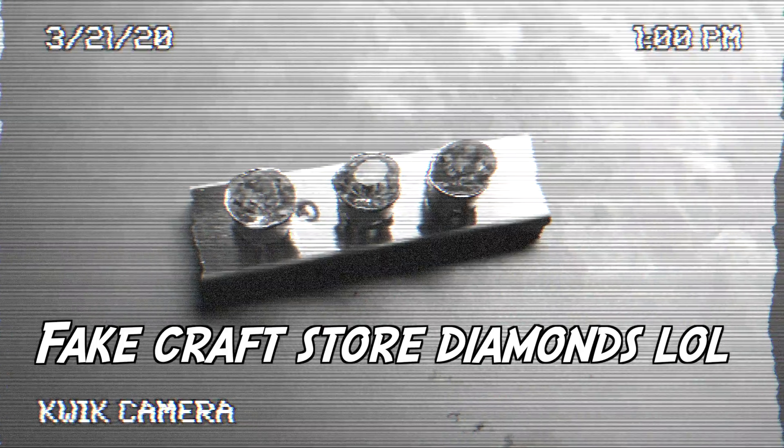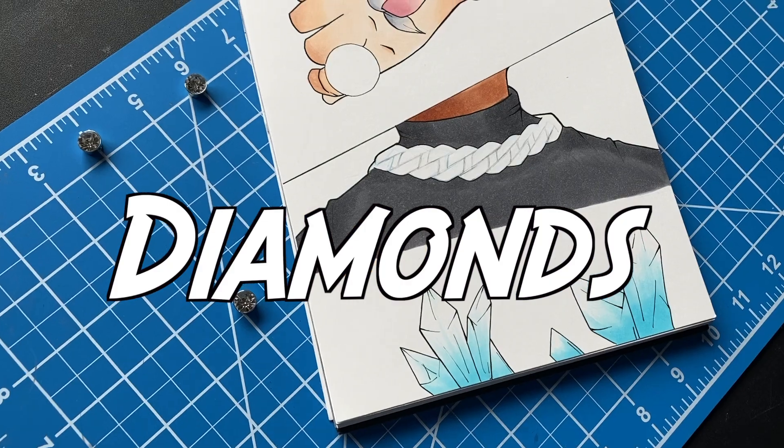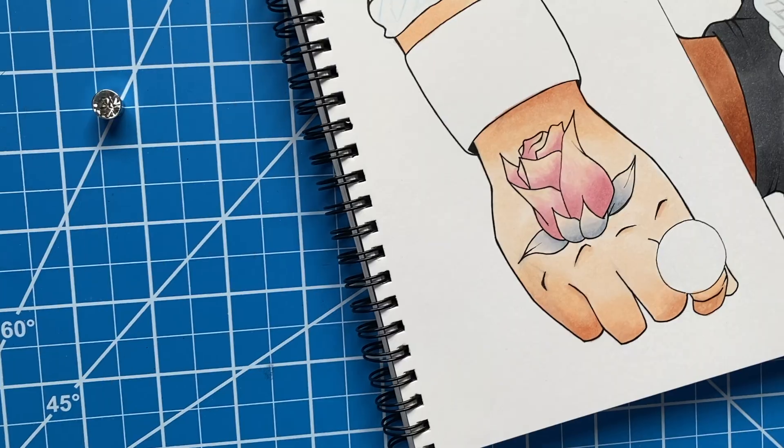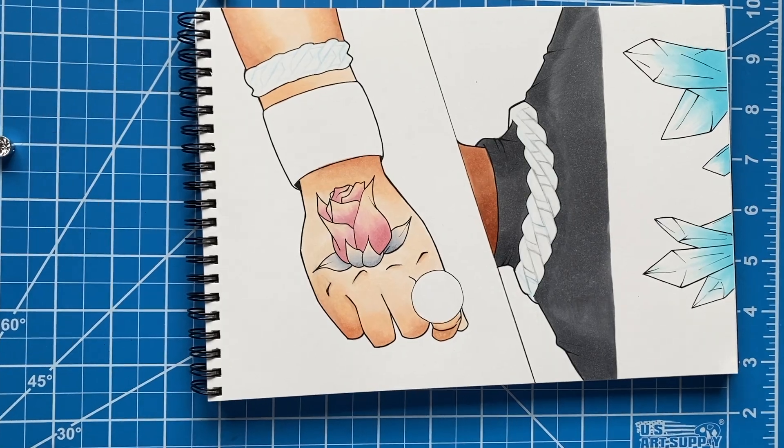Hey man, listen, we had to come back and do another jeweler video, so we're going to be drawing diamonds this time around. Basically, I'm going to color in the ring, the bracelet, all the other blank spaces you see on my characters right now, and just try and make it look like diamonds.